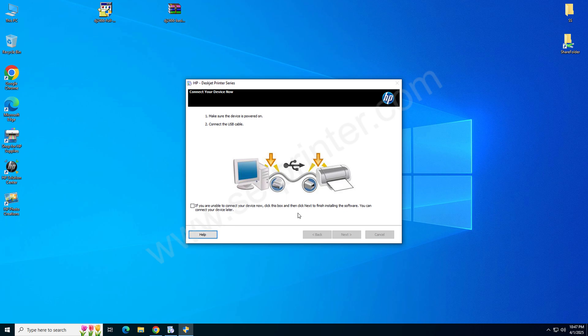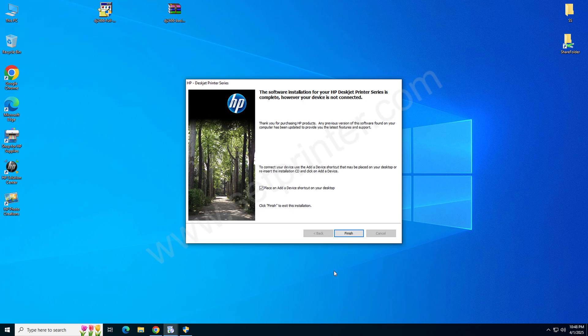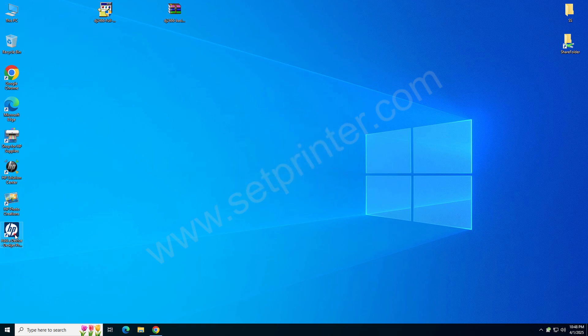Now you need to connect the printer's USB cable to the computer and make sure your printer is turned on. This screen will detect your printer connection. After detecting, just click on Next. Now click on Finish to complete the installation process, then click on Close.